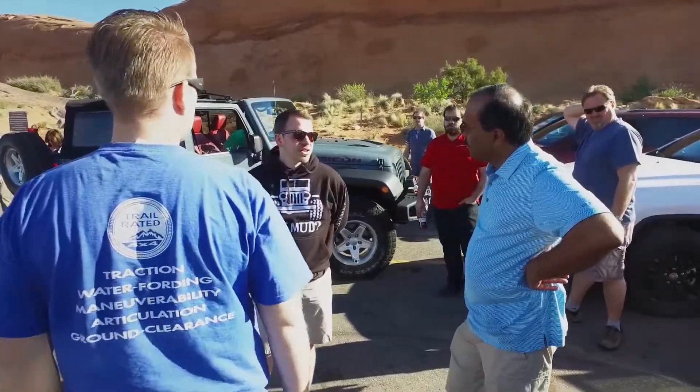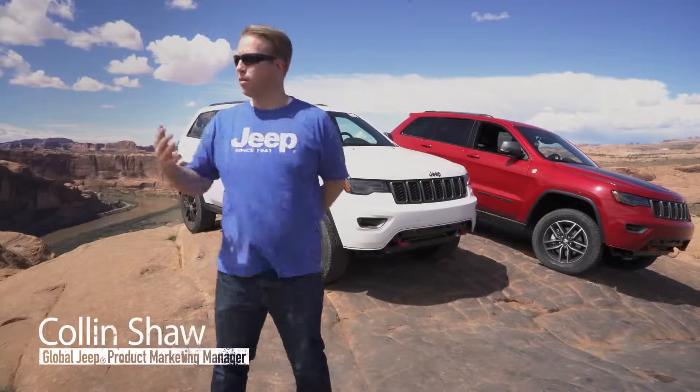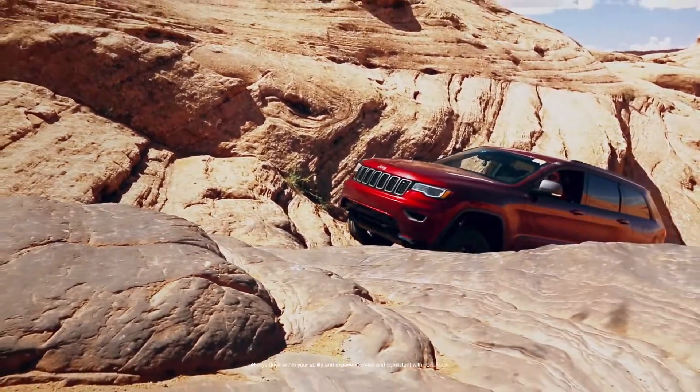We're out here in Moab, Utah, doing some testing of the all-new 2017 model year Jeep Grand Cherokee. We come out not only to see beautiful vistas like this, but also to really test the vehicle and make sure that it's what our customers expect.